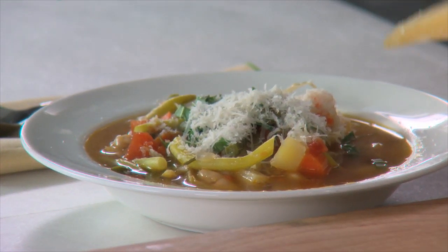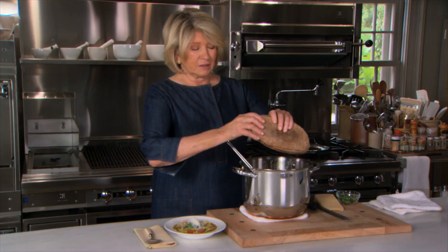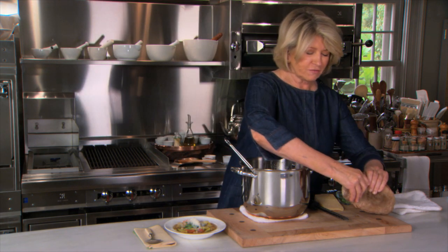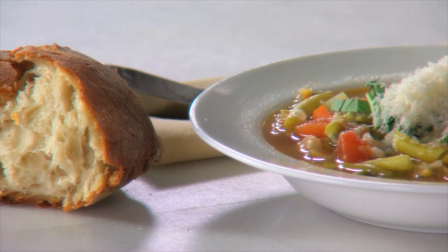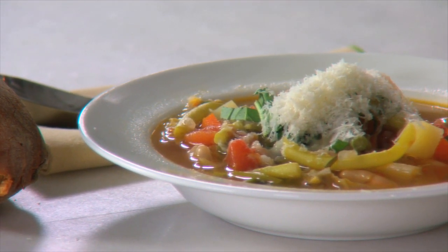This is a very healthy and delicious dinner with a big piece of crusty French bread, maybe a little saucer of olive oil. Nutritious, easy to make, and very, very good for you. Enjoy.